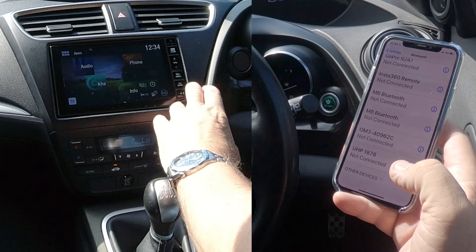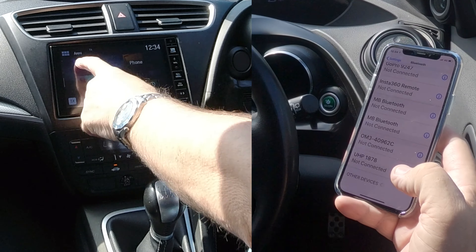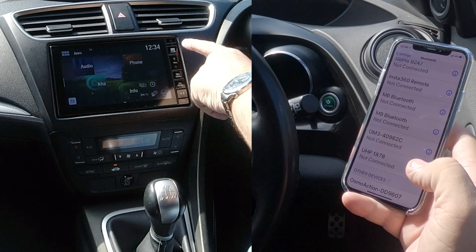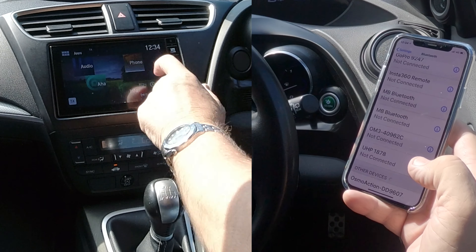And then we're watching out at the bottom here. From any screen, whatever screen you're on — audio or so on — just click the menu button there, then onto phone.